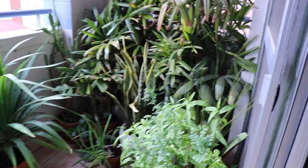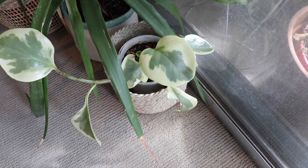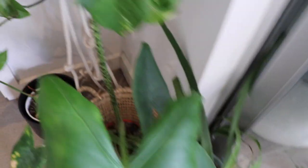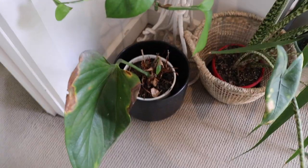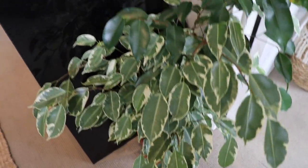We have got a Philodendron Heart Leaf, which is going gangbusters. We've got a Zebrina, an Alocasia Zebrina. We've got another Peperomia. We've got another Dragon Tree. We've got Anthurium, which is looking really terrible — I think he's moments away from being thrown away. Another Devil's Ivy. And we've got a Ficus Benjamina Variegata.